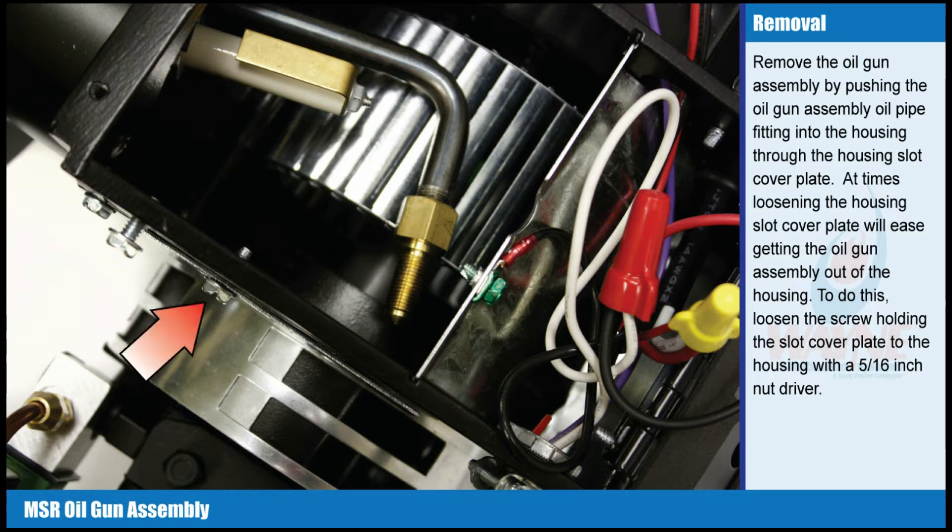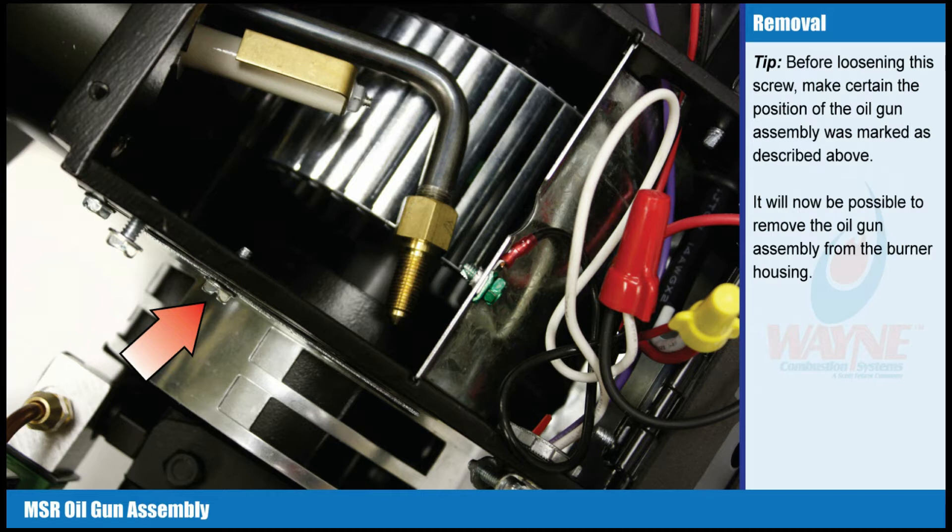To do this, loosen the screw holding the slot cover plate to the housing with a 5/16 inch nut driver. Tip: before loosening the screw, make certain the position of the oil gun assembly was marked as described above. It will now be possible to remove the oil gun assembly from the burner housing.